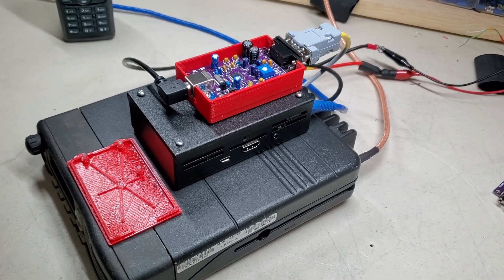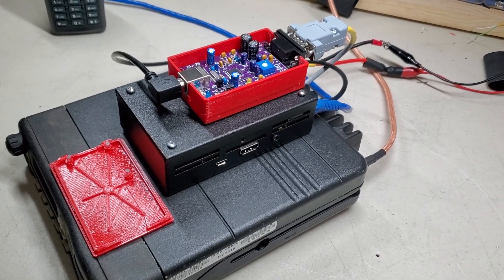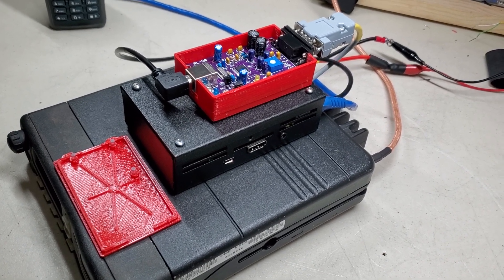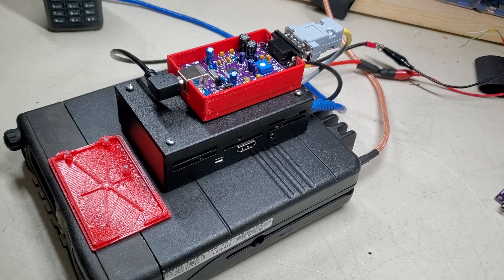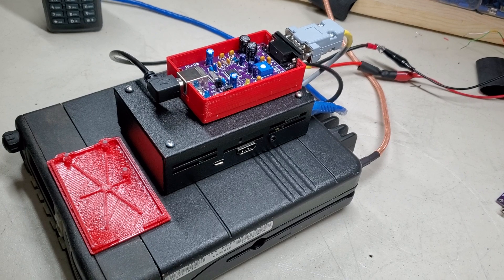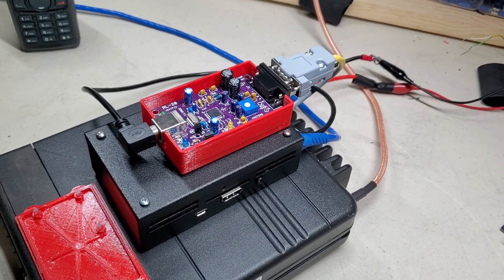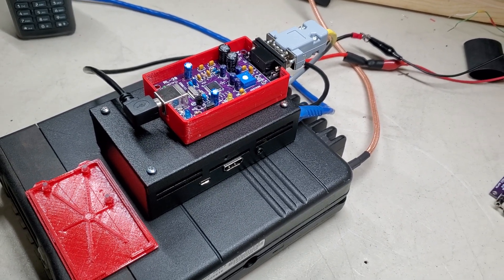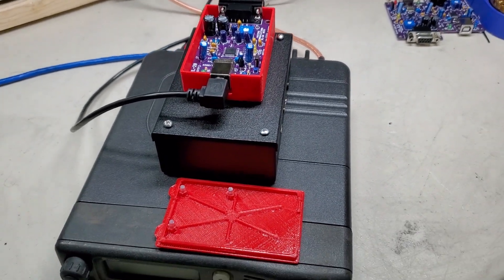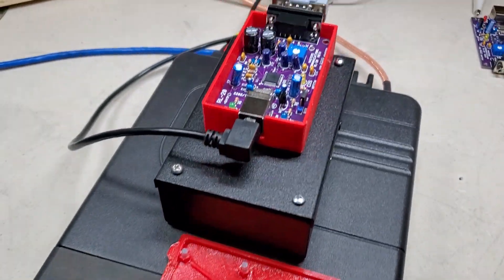Hey, good evening guys, this is Ross WRNC518. Today's post is going to be a simplex node — high power. I recently built one of these for Jack Pestering WRPW661, who unfortunately is no longer with us. He built it for the purpose of possibly creating a repeater in the future.